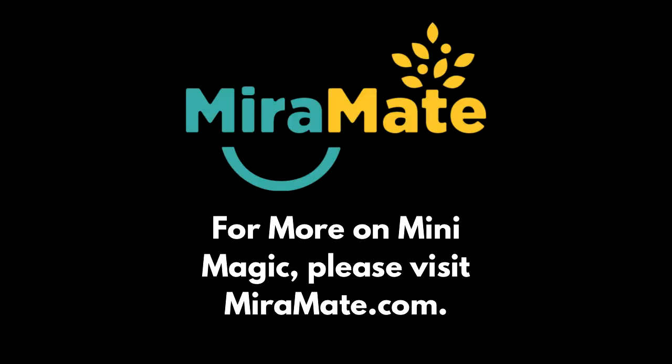For more information, please see miramate.com/mini-magic.